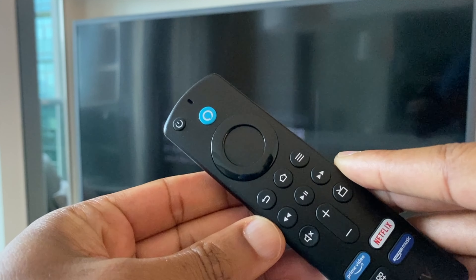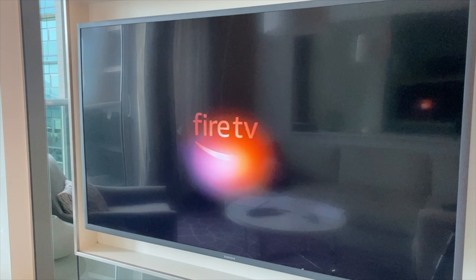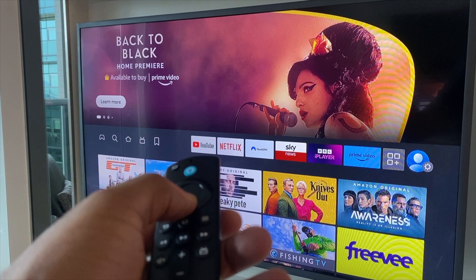Once that's done, power on your TV or Fire Stick again. The remote won't work yet.